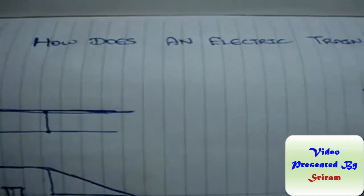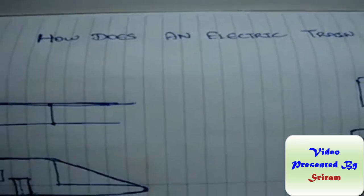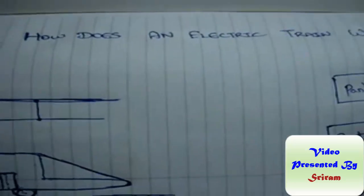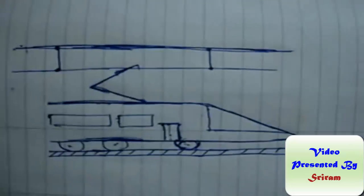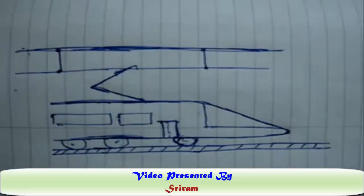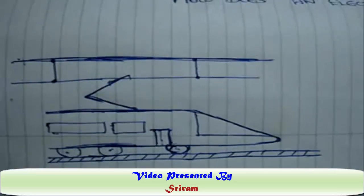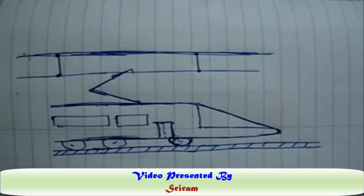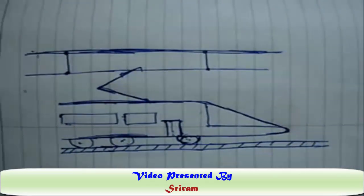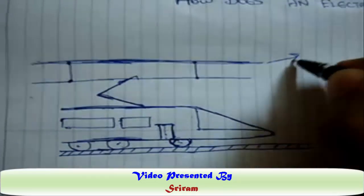Hello everybody, in this video we are going to see how an electric train works — basically the explanation of how the electric locomotive works. The electric locomotive has tracks upon which it runs and two sets of wires running parallel along with the rails. The upper wire is called the catenary wire.